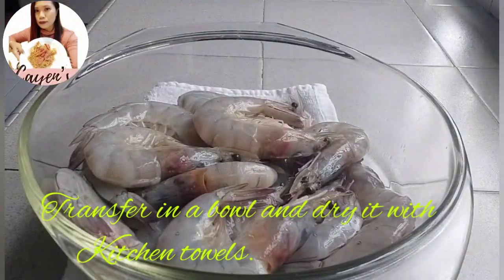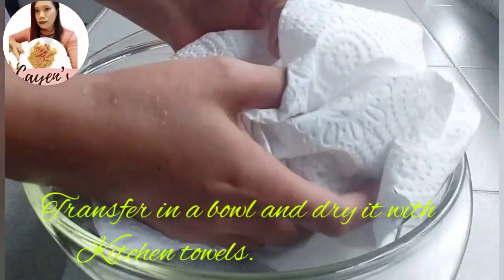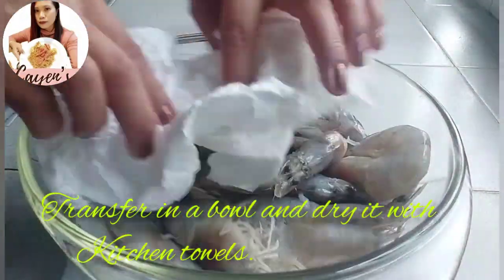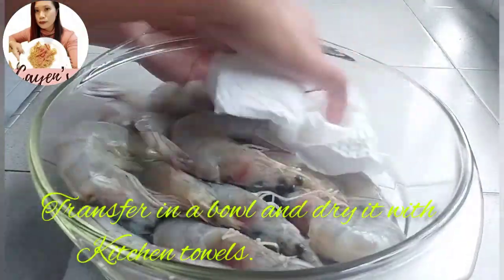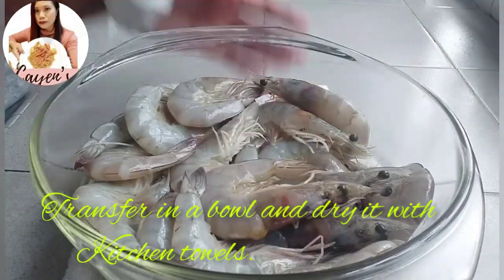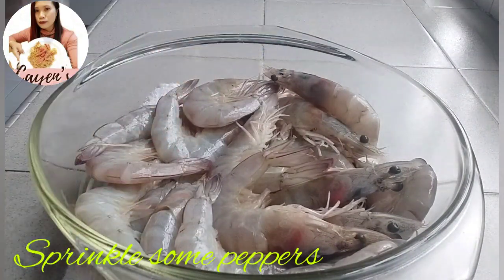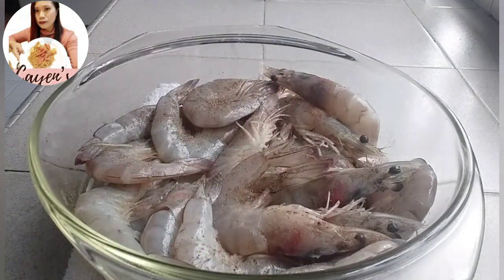Place the cleaned prawns in a bowl and use some kitchen towels to pat them dry. Make sure the water is removed before marinating, because if they're too watery when you marinate them it won't coat properly.